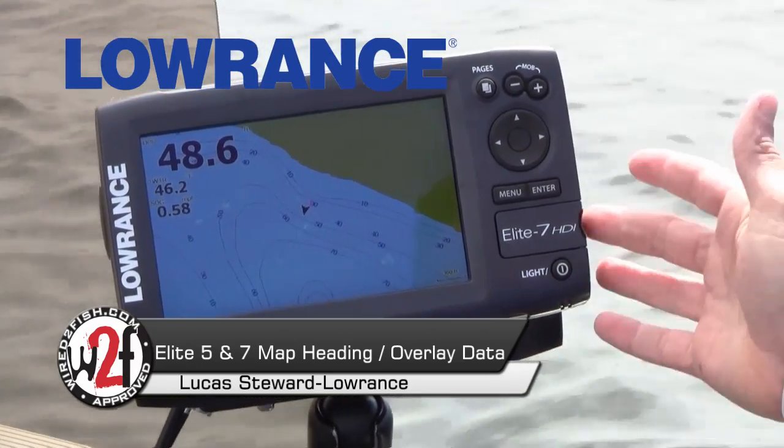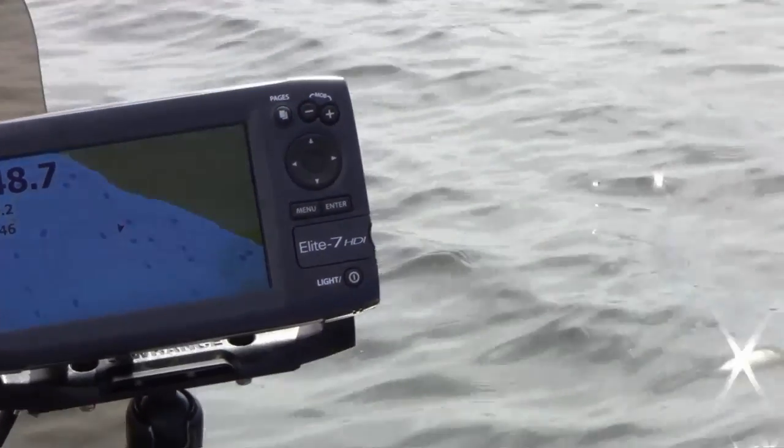We're looking at our map screen here on the Elite 7 HDI, and it's also the same as the Elite 5 HDI.